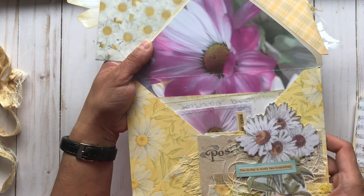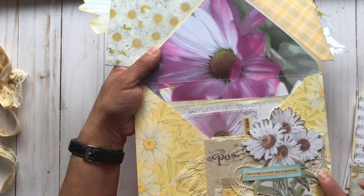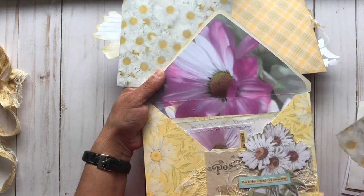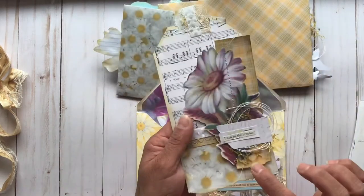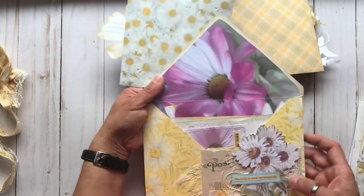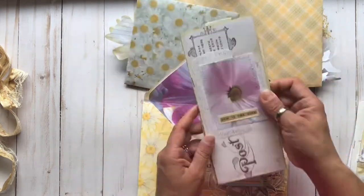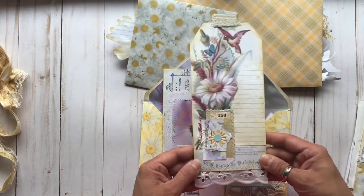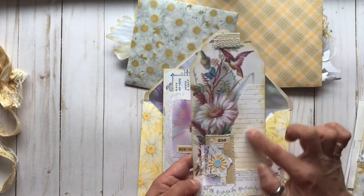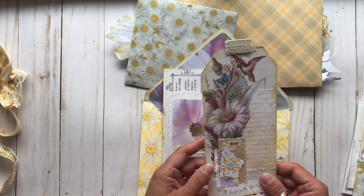I fussy cut one of the daisy images and this says 'One Today Is Worth Two Tomorrows.' Got lots of layers, fibers and lace. And on these I've repurposed a bag from some lemons, so that makes a fun background as well. And then inside this one we have another large tag with pretty eyelet lace, and a little bit of journaling space there for you, and a nice cluster — you could also journal on the back of that as well.